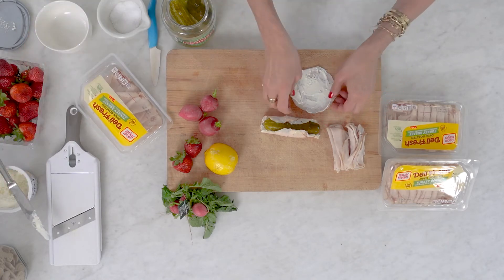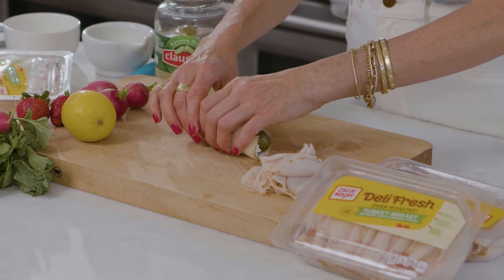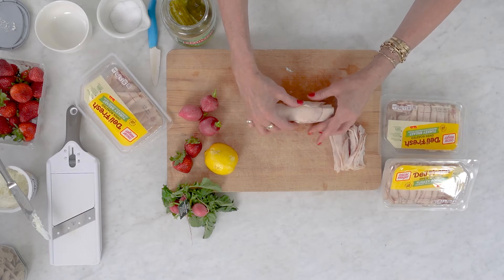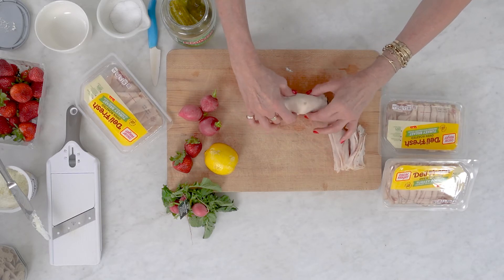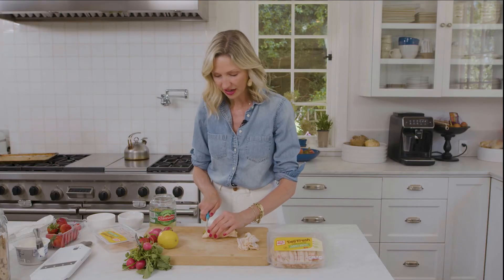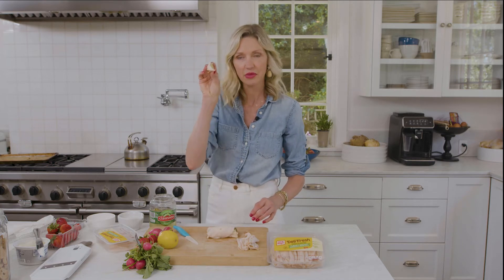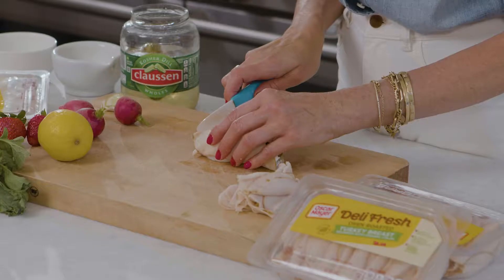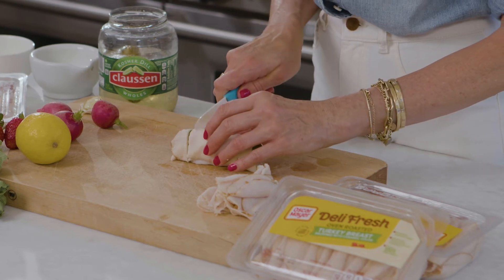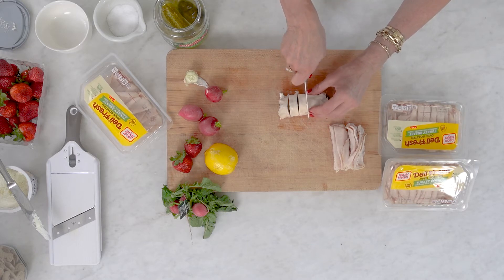I put it right on top so it kind of seals it up — the oven roast turkey is kind of like our bread here. See, everything in all directions — it's beautiful, it's absolute magic. Take a sharp knife and you can just cut off the end. That's my mom snack I'll put aside for later. And then you're just gonna cut these into pinwheels, about a half an inch to an inch, however you want.